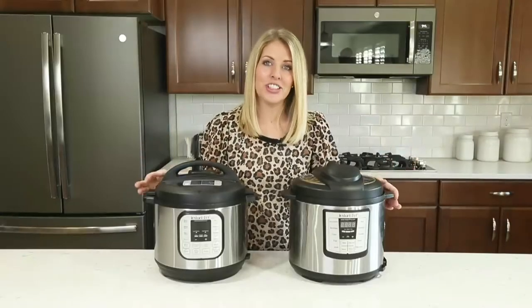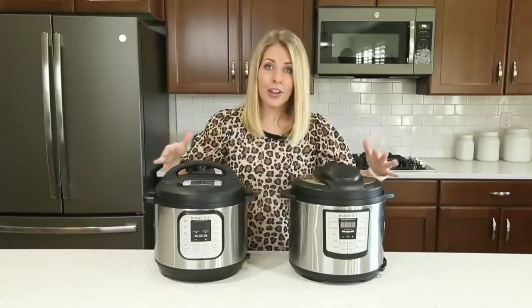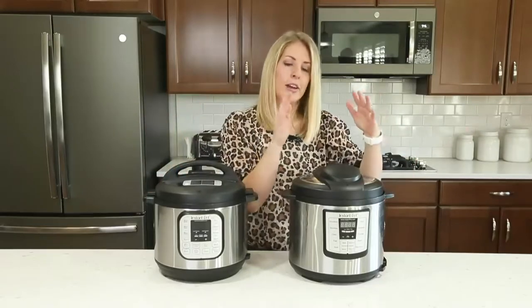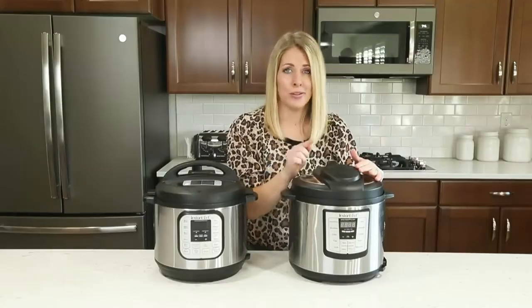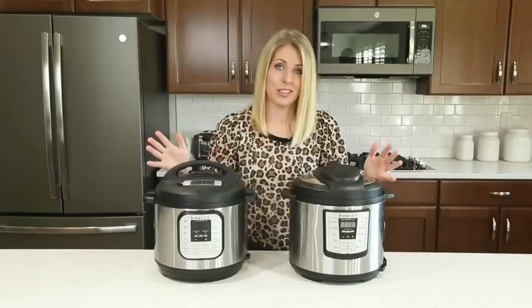Number five: another common question is what is the difference between a manual button and a pressure cook button? The difference is there are lots of different kinds of Instant Pots. If you have an Instant Pot Luxe — whether it's a six quart, eight quart, or three quart — you're going to have a button that says manual. If you have a duo, then you're going to have a button that says pressure cook. It's actually the same button, just in a little different spot.